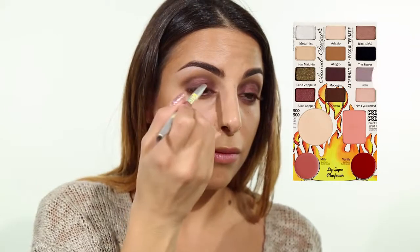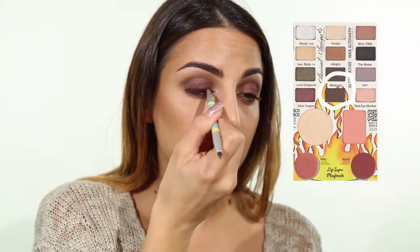Make sure that you use an angled brush when doing this so you can get right underneath your lashes. I'm just repeating on the other side as well. Using the same angled brush, I'm applying the color Presto from the palette on top of my eyes in the form of a winged liner.